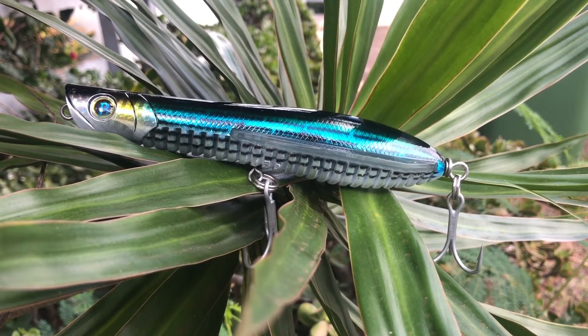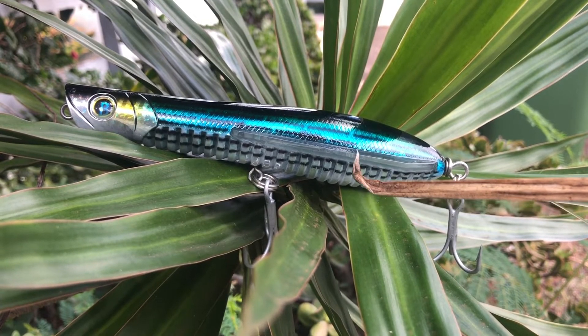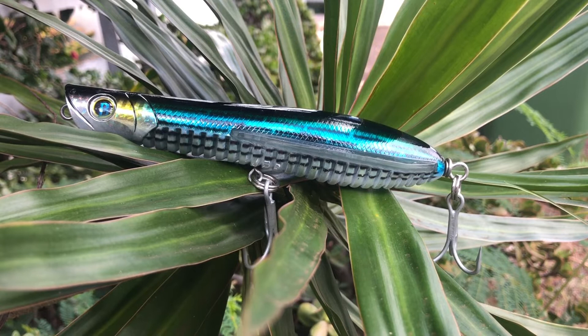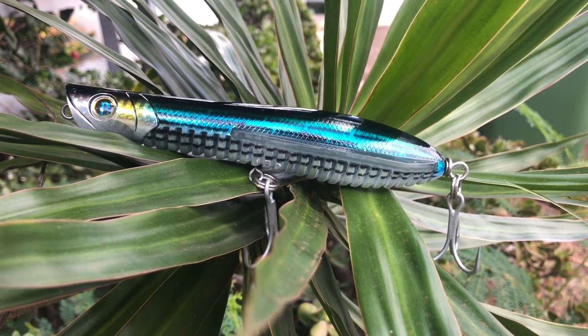The ribs cause the lure on the retrieve to have a lot of disturbance, and that disturbance is going to attract a lot of fish because of the ruffled reaction it's going to have.